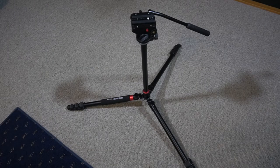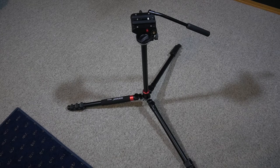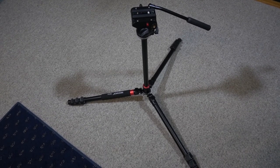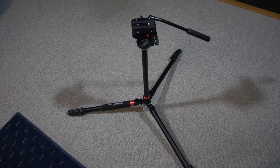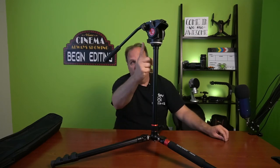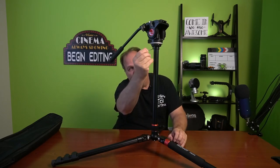One more thing to mention: the legs have three angle settings. The first with them close in is the lowest setting. There's a middle position, and you can also kick them all the way out for a nice wide, stable base at about two feet off the ground — great for low shots. For good stability with legs out, she's not going anywhere; wind won't push it over and your camera is safe. You can also extend the legs to raise it a bit. If the fluid head starts to walk, use a little Allen wrench underneath to tighten it, then loosen the pin so it moves smoothly again.